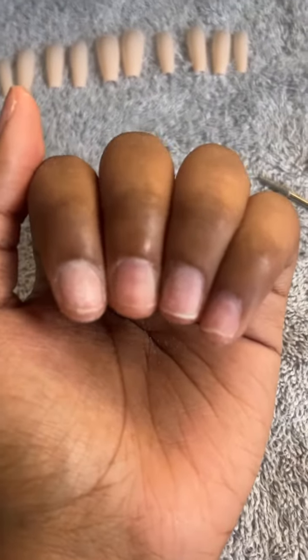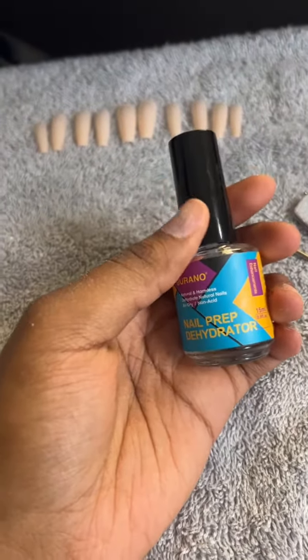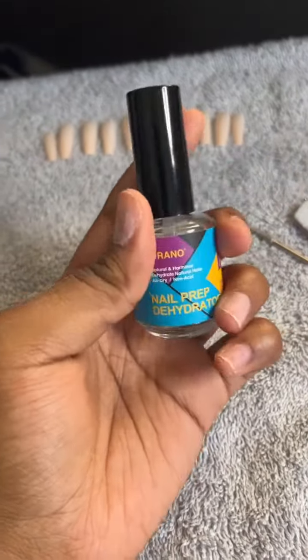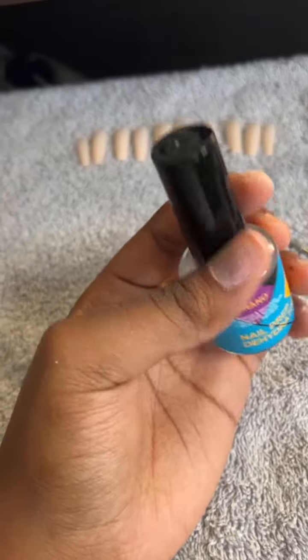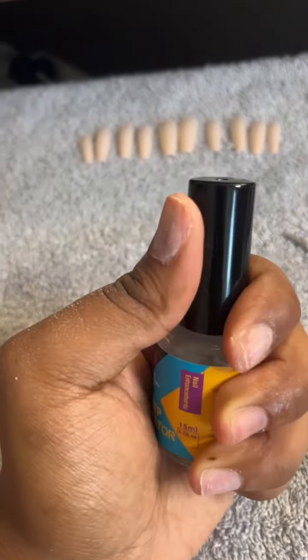Right now I actually just have some hydrators. And also, this is basically the same thing if you're using a regular alcohol pad on your nails. And right now I'm actually going to go in with the primer.